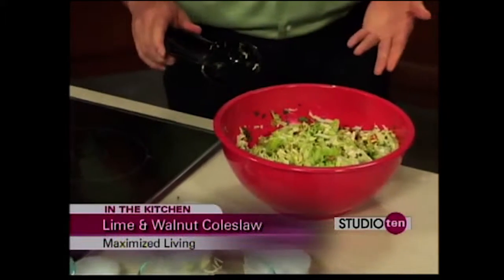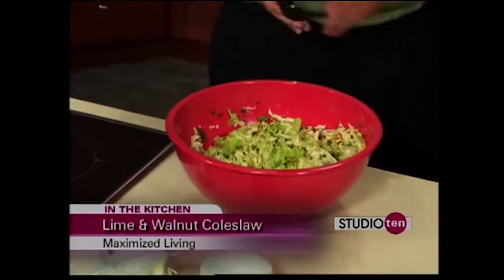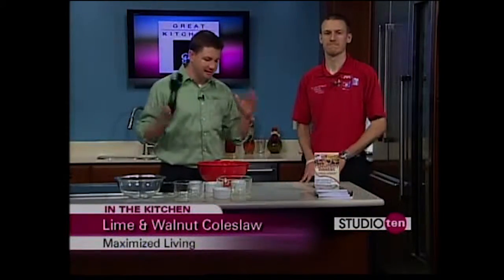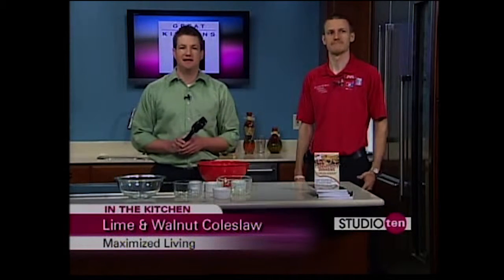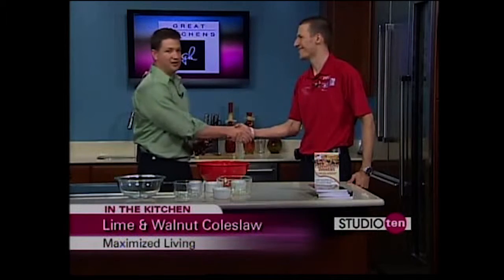This is our lime and walnut coleslaw — we've got it all mixed up and it's ready to go. It's very simple to make, and you don't need all that mayonnaise. It's going to be very tasty and healthy just the way it is. You can get this recipe on our Studio 10 tab on fox10tv.com. Dr. Mike Bucknell, thank you so much for joining us. Absolutely — appreciate it.